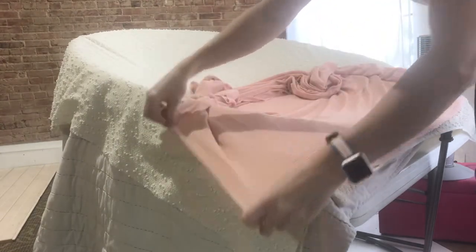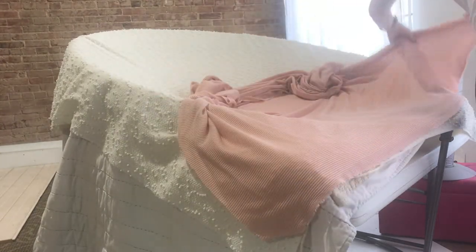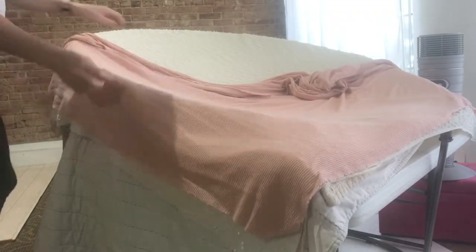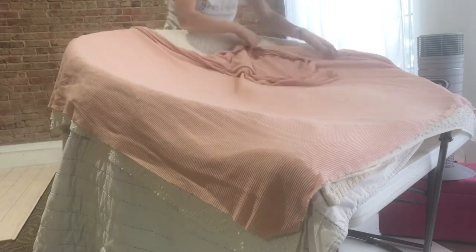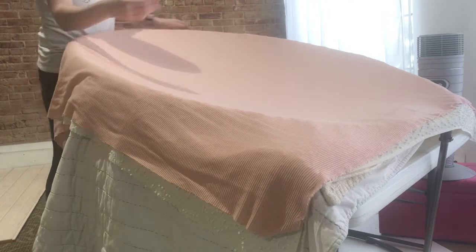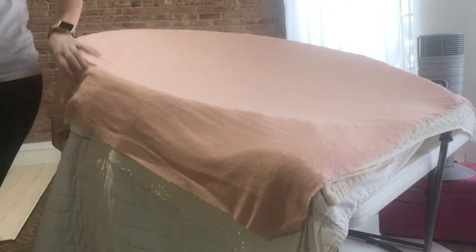The under blankets I don't use for actually posing on. They're just underneath my posing blanket in case the blanket is a little bit see-through. It also just provides a little bit more of a barrier so that I can put my posing pillows and things underneath it and you won't see them as much. Then I'll put the top blanket layer on that.